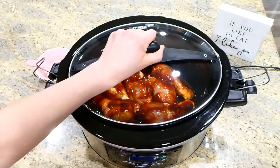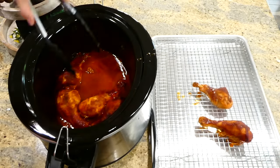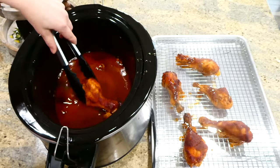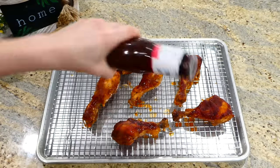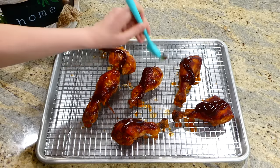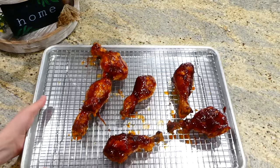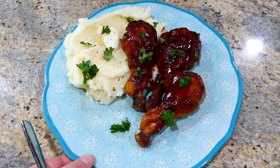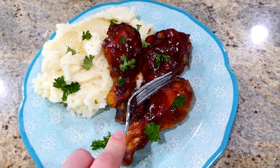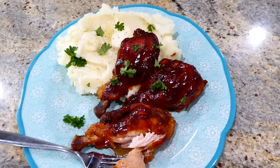This will cook on low for six hours. After six hours the drumsticks were fall-apart tender, but I brought them over to a sheet pan, laid them down, drizzled more barbecue sauce all over the top, and placed them under the broiler for about two minutes. This makes the barbecue sauce on top almost like a glaze. I served the chicken drumsticks with mashed potatoes on the side. The flavor is outstanding and they are just so fall-apart tender. If they aren't quite this tender at six hours, let them slow cook for an additional hour.